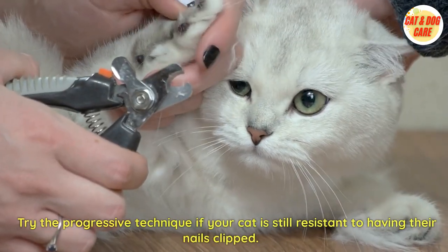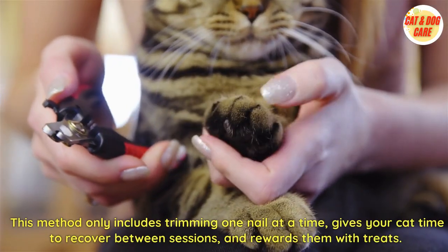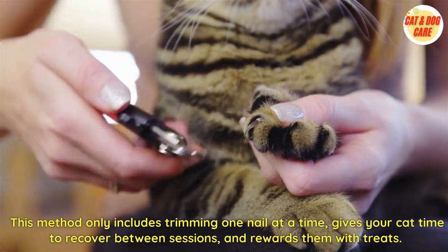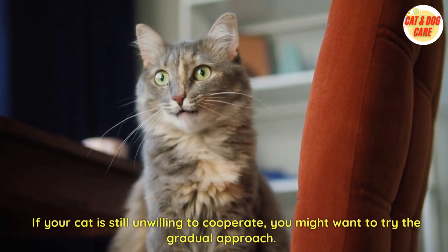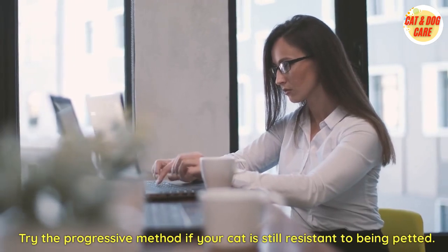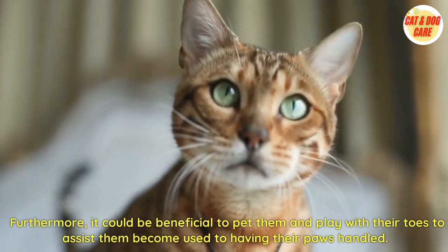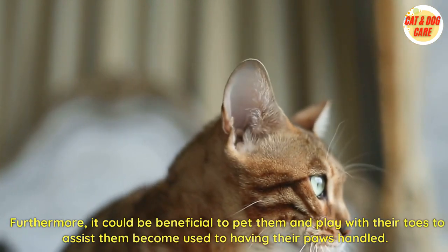Try the progressive technique if your cat is still resistant to having their nails clipped. This method involves trimming only one nail at a time, giving your cat time to recover between sessions, and rewarding them with treats. It could also be beneficial to pet them and play with their toes to help them become used to having their paws handled.